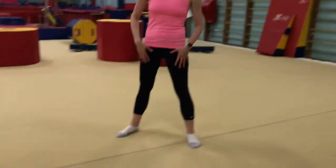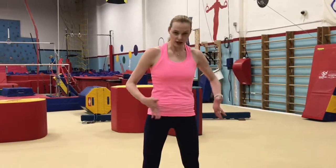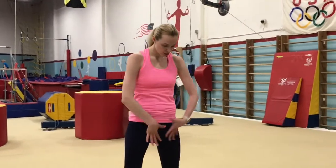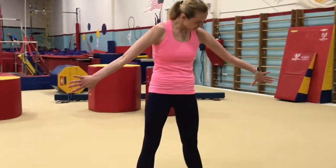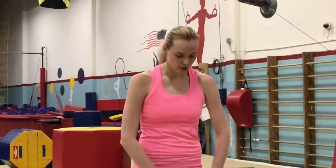In a middle split, you have to understand that your legs have to be exactly on the sides — like you're between two walls. Your legs cannot be a little bit in the front or a little bit in the back. You have to be in one line.